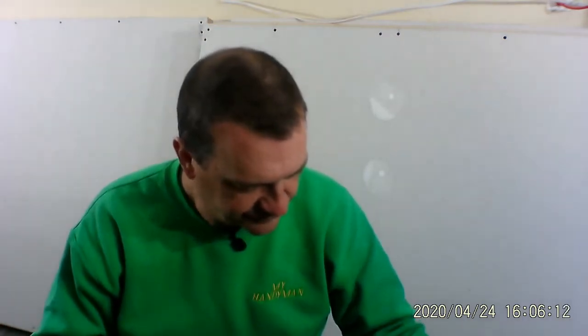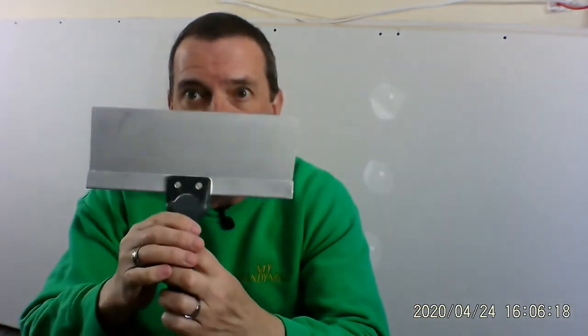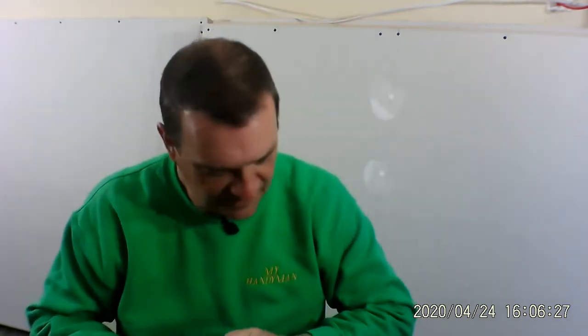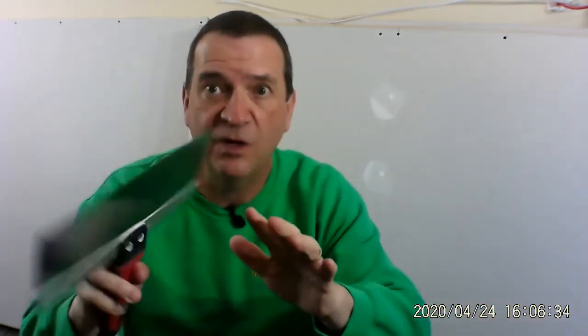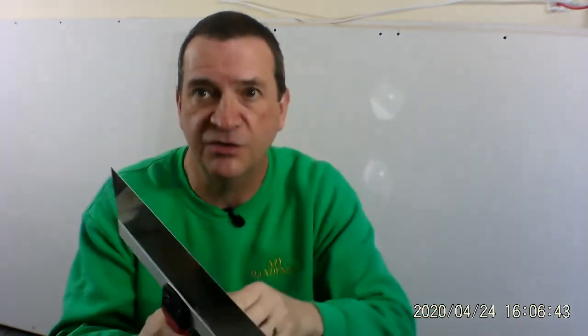The next knife I use is my eight-inch. Again, nice and shiny, eight inches wide — I can feather it out very nicely with good control. My next one is my ten-inch knife. I use this especially when I'm feathering out large areas, so I can get a nice, smooth, consistent look.